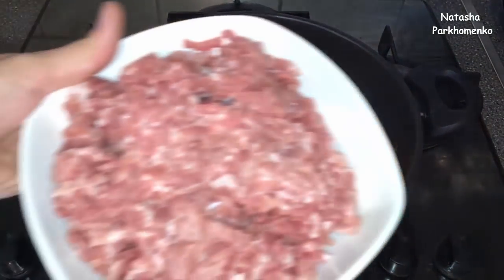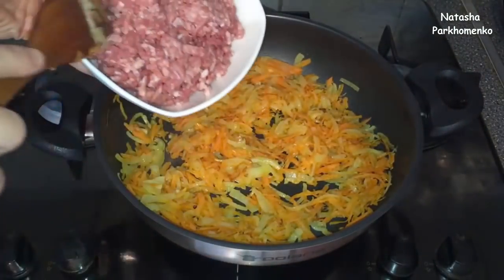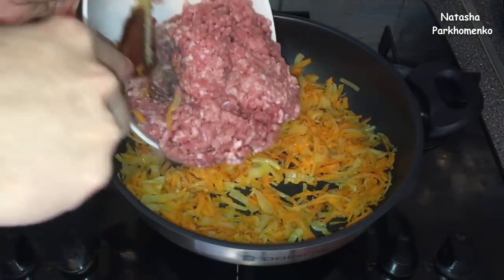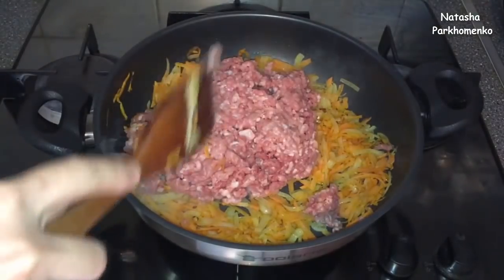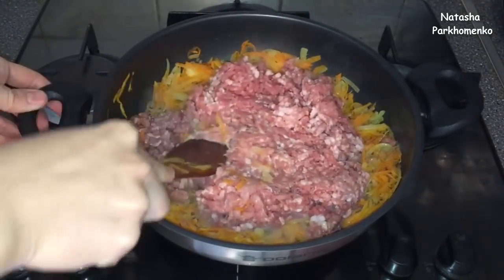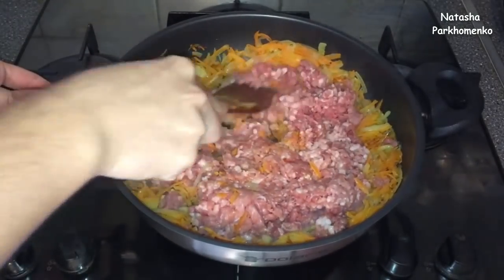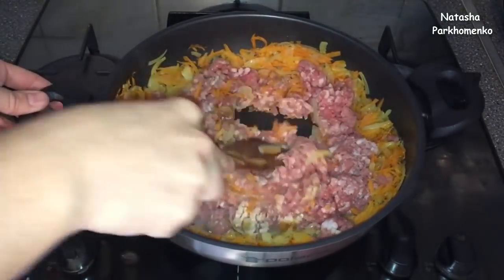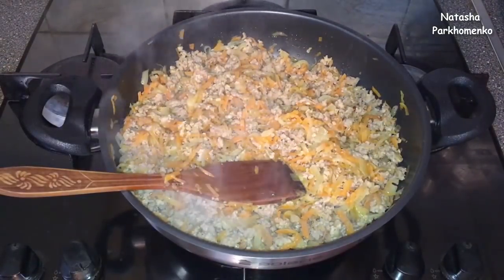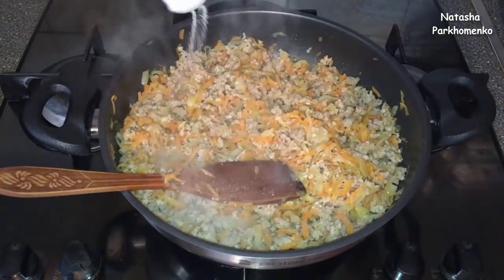I add the minced meat. You can use any minced meat for your taste. I will cook the meat until it is ready. I don't want to overcook it so the filling is not too dry. Now I'm going to add some salt to taste.